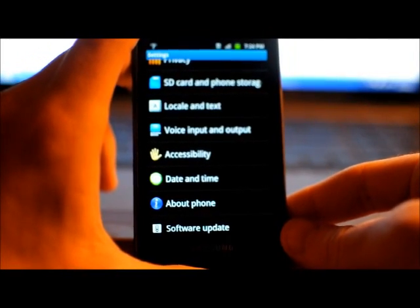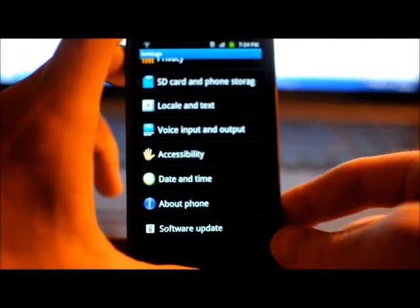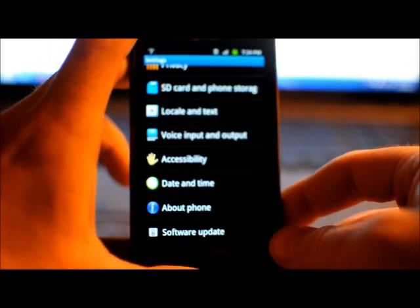Alright, I'm going to make a tutorial showing you how to load the newest Alpha 7 Ice Cream Sandwich ROM onto your Samsung Captivate.